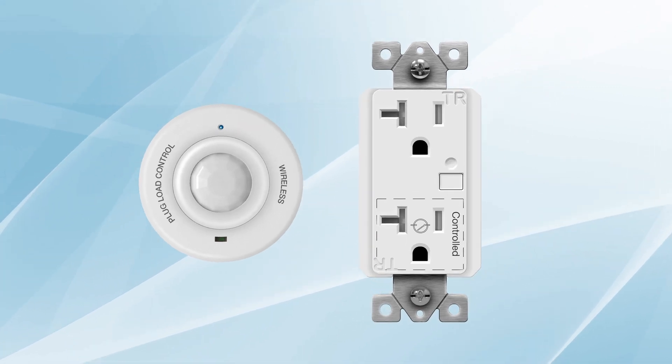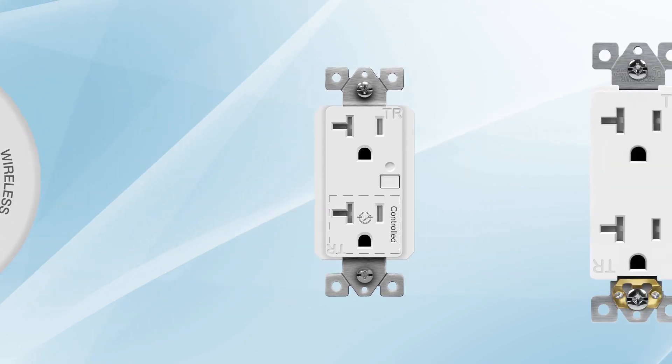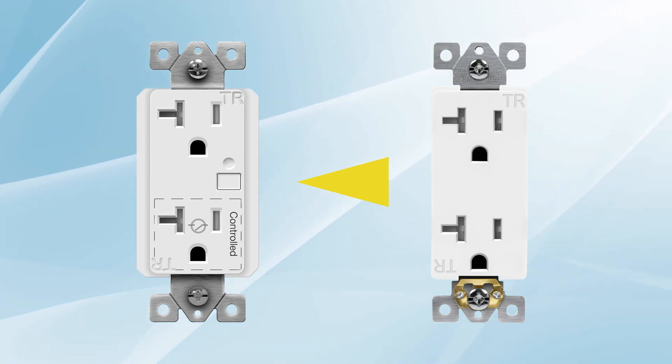A 20-amp tamper-resistant receptacle and a wireless ceiling sensor pair for extended appliance control. Replace a standard receptacle with Enerlite's PL20R following the steps you'd use for a normal receptacle.